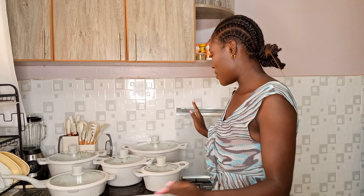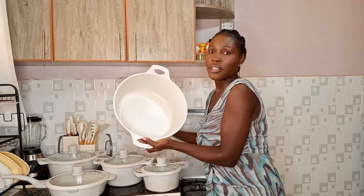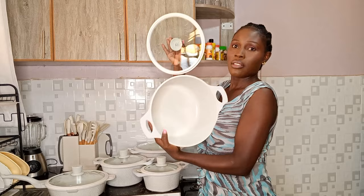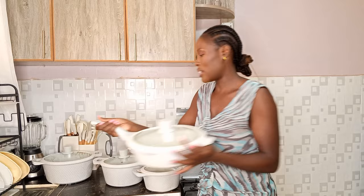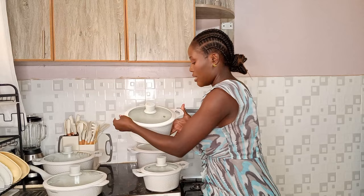First things first — these pots come in five sizes. This is the biggest one, and you can see they're really big — great if you have guests. That's number one, followed by this size, number two. Then there's this pan, number three, which I use the most. This is number four, which I also use a lot. And then the last size is the smallest — number five.